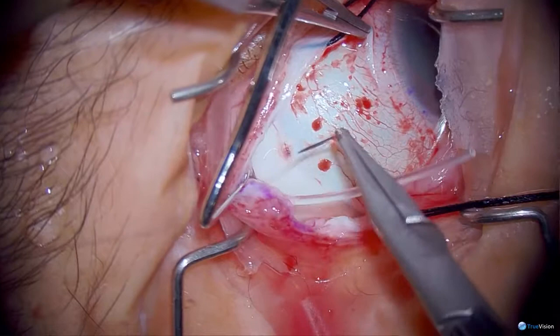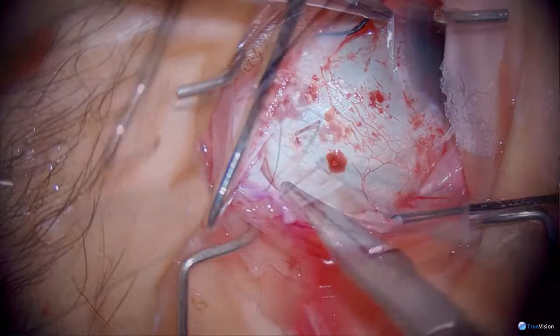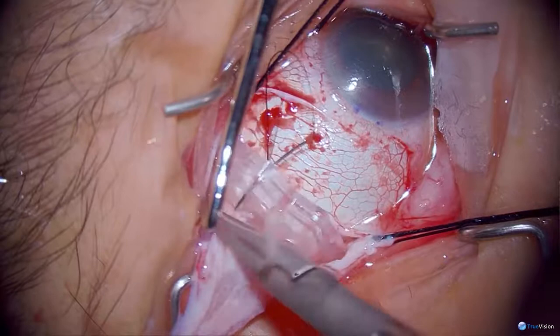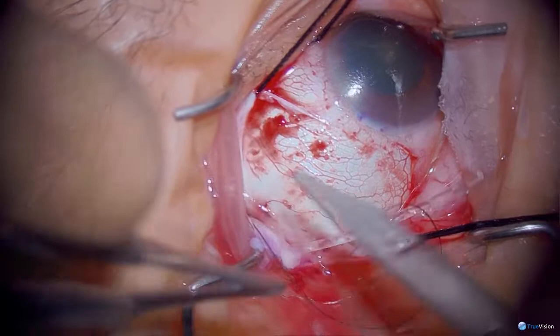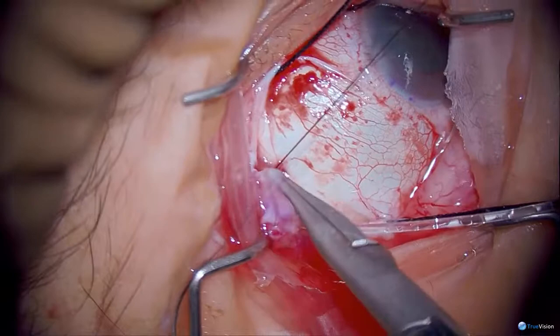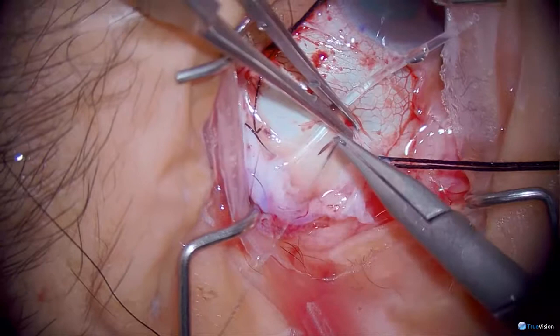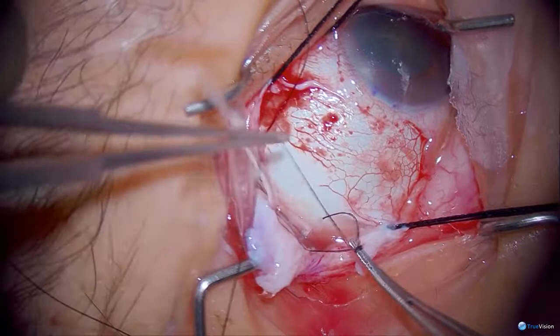I use the 0.5 forceps because it gives me the ability to move the eye around — again, it's all about having good exposure. Now we will be suturing the Ahmed valve. The needle is passed partial thickness through the sclera and then passed through the plate. It's really important that the needle is flat to the sclera, and I like to hold it in the middle of the curve of the needle and not grab it at the back. If you tie it tight, it will indent the edge of the plate, and that's a good thing.